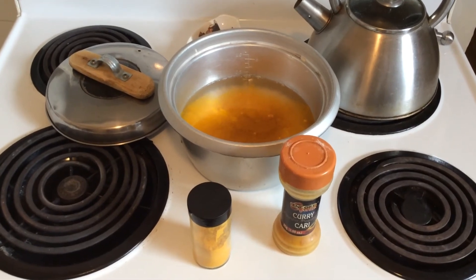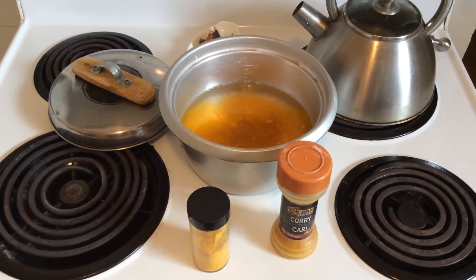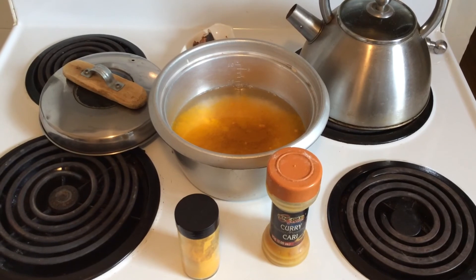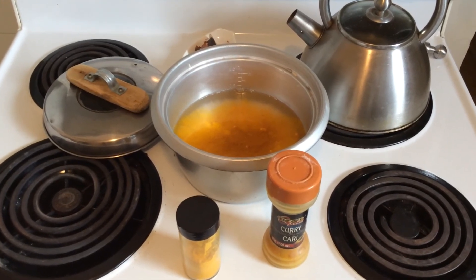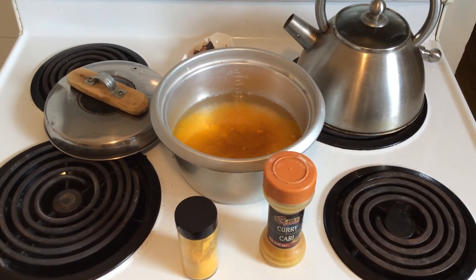Just put a little tiny bit — maybe half a teaspoon each — to about three cups of rice and three cups of water, and you're going to enjoy some nice beautiful flavored rice. Take care and tune in again to foodedmonton.com.